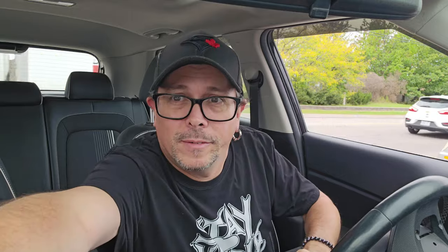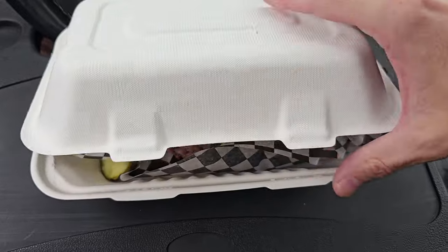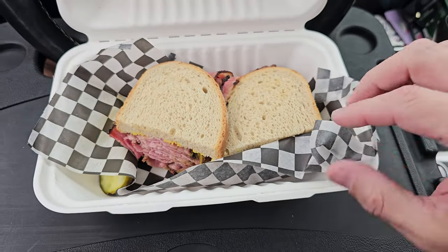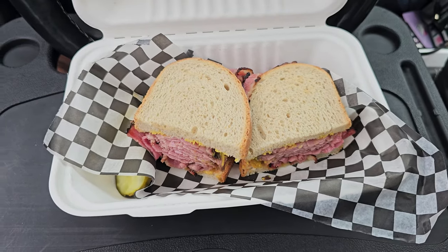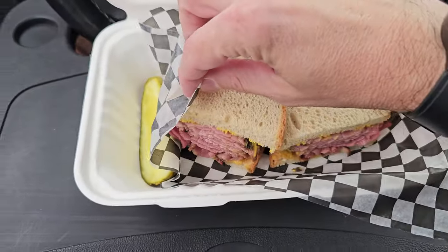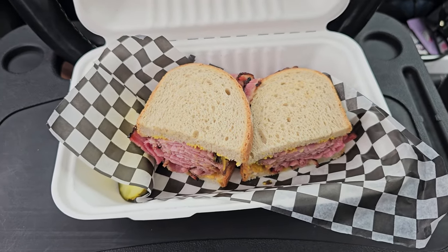Thanks again Once Upon a City for suggesting the pastrami on rye. Let's see if it's on rye. All right, here's the grand reveal. Let's take a look. It's a little bit tiny, but there's a lot of meat on there. And there's a little pickle hiding. I think it's time to dig in.